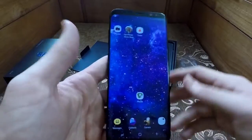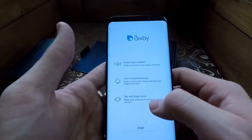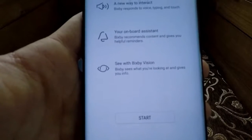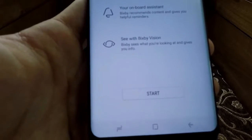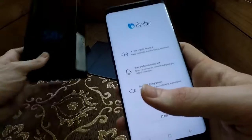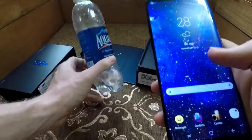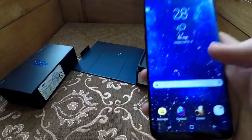One of the new features they are pretty proud of is the new Bixby feature, which is the equivalent of Siri. You can pretty much speak to Bixby — it responds to voice, typing, and touch. Bixby recommends content and gives you helpful reminders. With Bixby Vision, Bixby sees what you're looking at and gives you info. For example, you can take a picture of a water bottle and it will tell you where to buy it and info about the company.